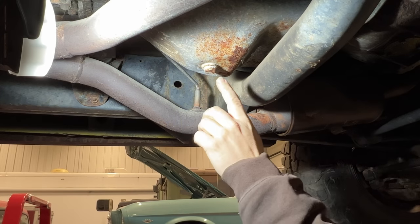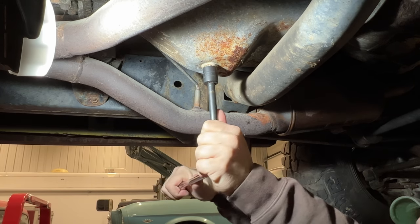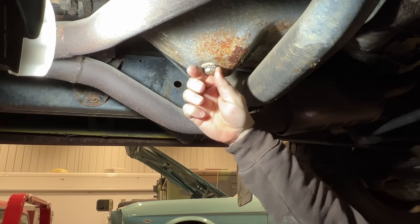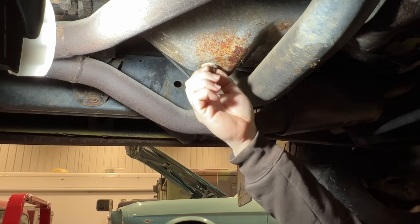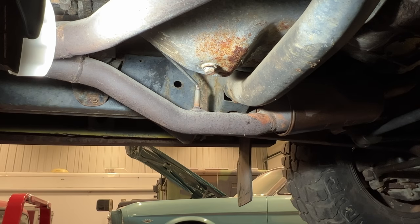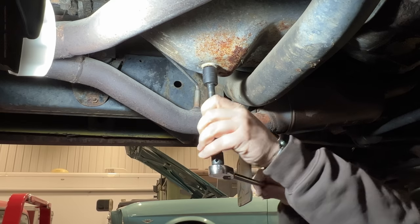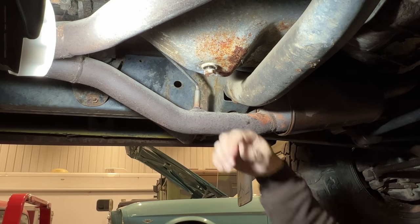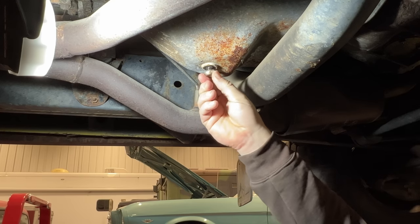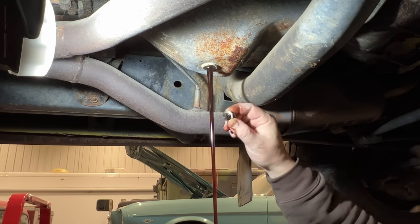Before I start removing the lines, I'm going to drain all the transmission fluid out of the transmission through this drain plug here. That's not a good sign — it's tightening up like the part of the bolt that's on the inside of the transmission is corroded or something. Let's just hope it's got some give on it and now it's free. Always push against when you have your drain plug, that way you don't make a mess when you're trying to untighten it. There's a little bit of stuff on the end of that, but I don't think it looks too bad.